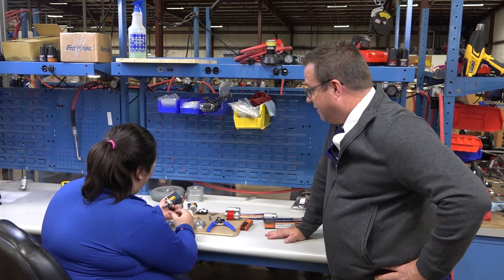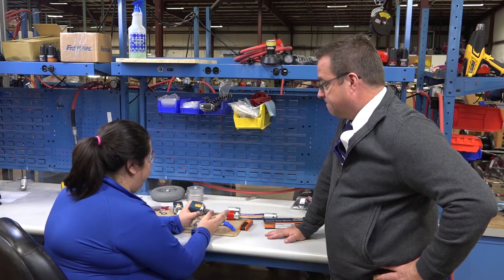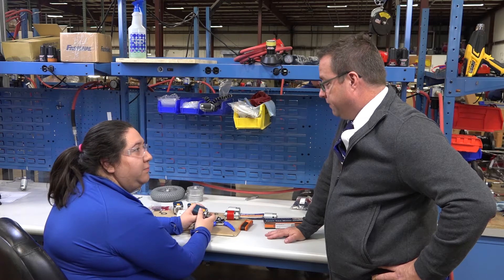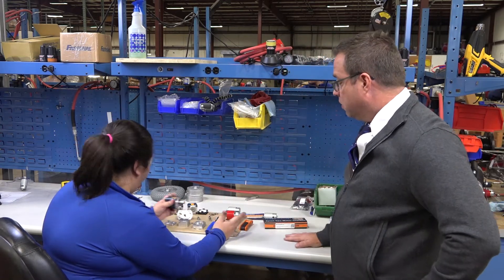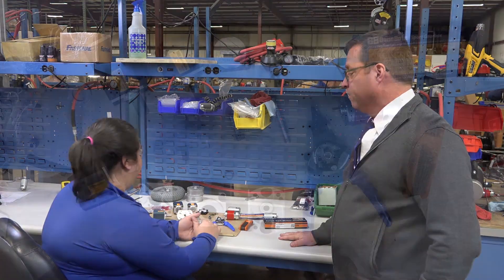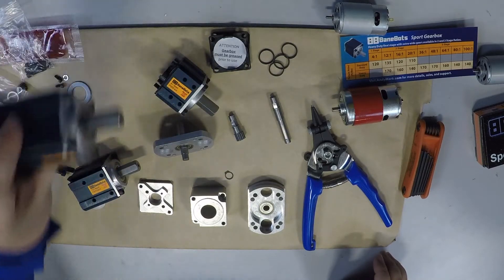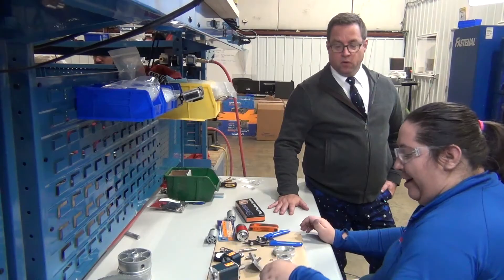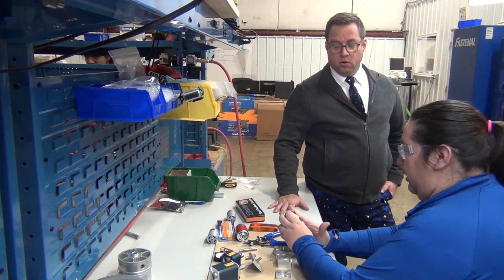So what are you working on? I am assembling a Banebot Sport Gearbox for the robot that we're building. Oh, neat. I see we have a couple different ratios here. Yeah, we're actually offering and expanding the ratios that we offer this year — everything from 4 to 1 all the way up to 100 to 1. Right now I'm working on a 12 to 1 Sport Gearbox.